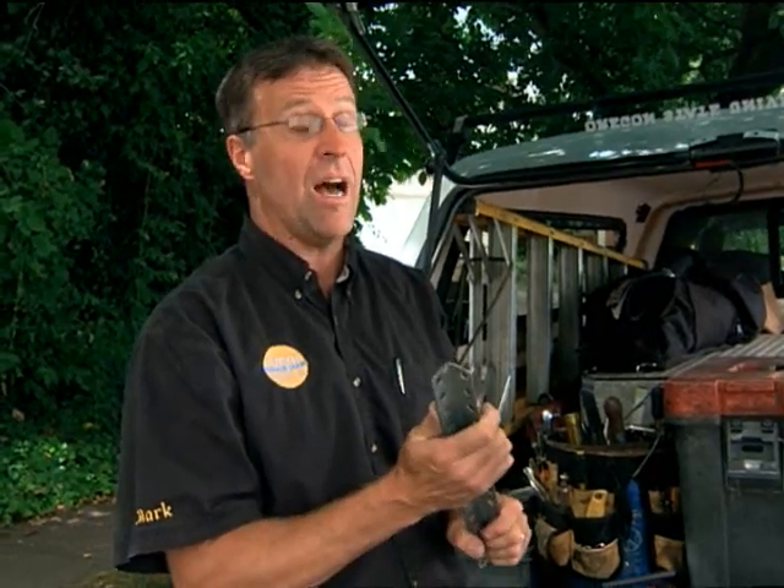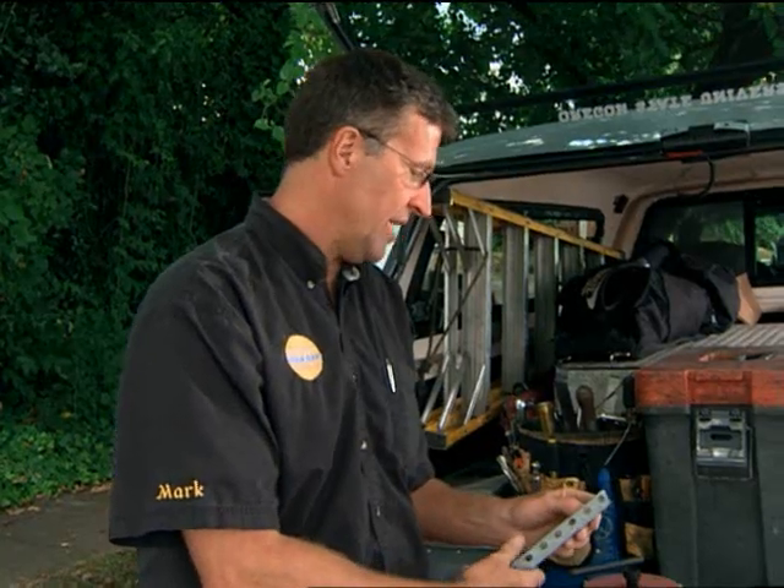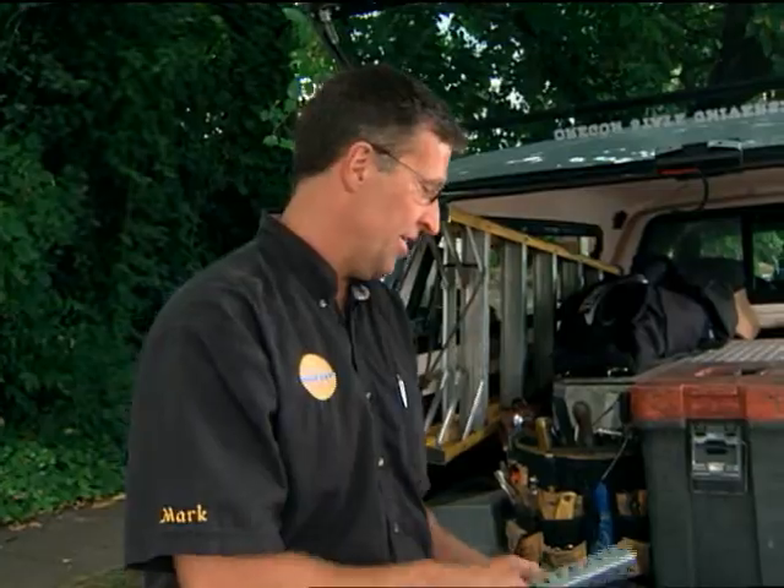This stuff, when it's ground normally, it gets red hot. I was actually really surprised — it stays cool, it doesn't get hot. I don't think I could ever get it red hot on this grinder.